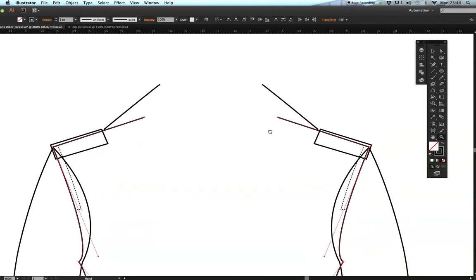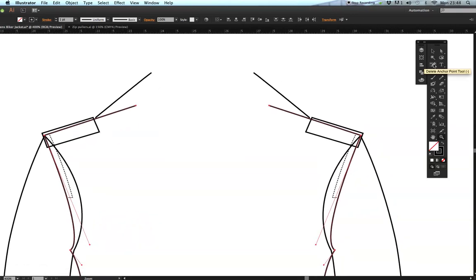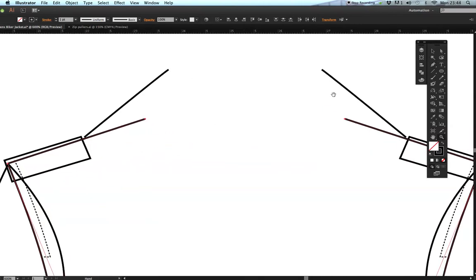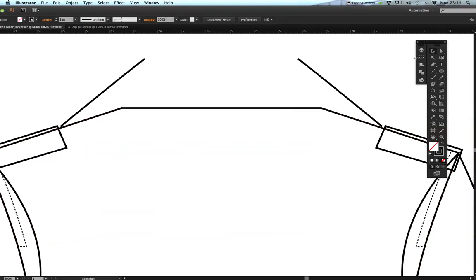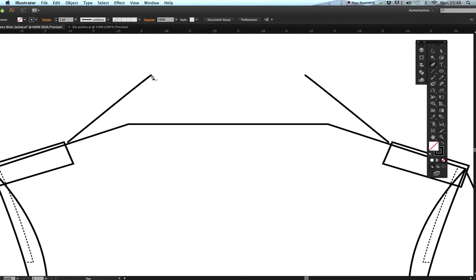Now I need to join the shape back because it needs to be a full shape for coloring purposes. Go to the pen tool, select basic pen, hover over the open point — the cursor changes from an asterisk to a minus sign — and draw in the shape. I don't need to worry too much about the curve here because the collar will cover it. Get the pen tool again and redraw the collar in by hovering over that last line until it turns to a minus sign.